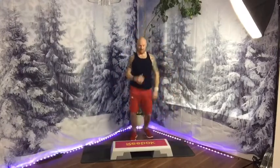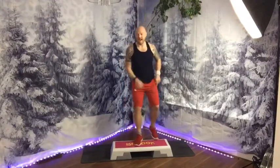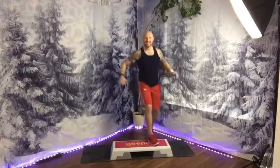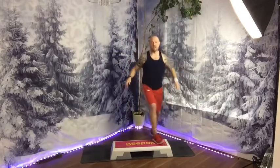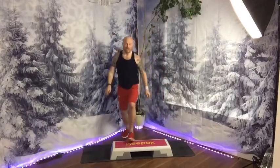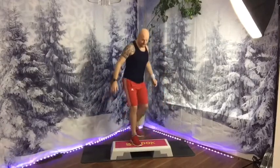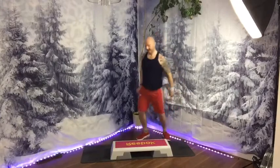Here we go. Up. Down and double tap. Single corner, corner, corner, corner. So watch: the eight on top. Come up. Mambo in front. Mambo behind. Then down and double tap, corner, corner, corner, corner.